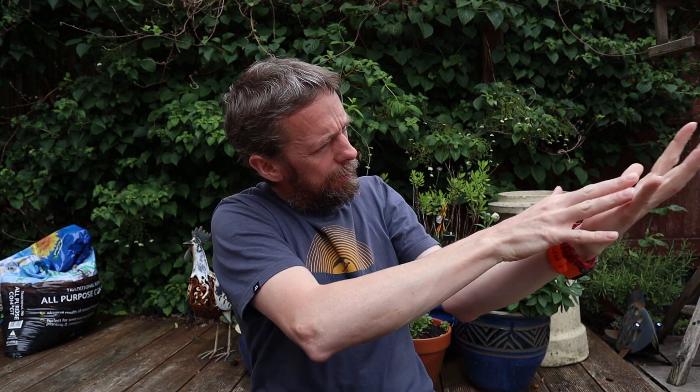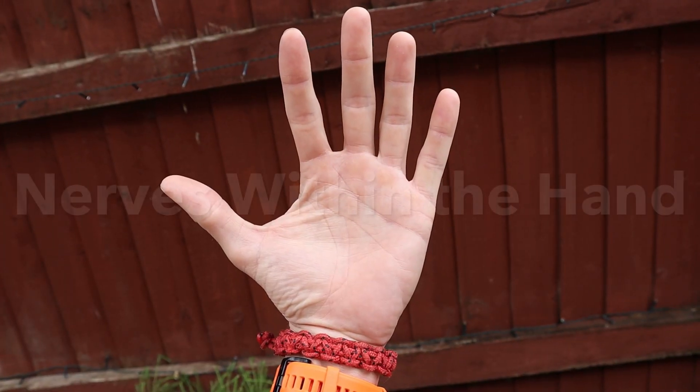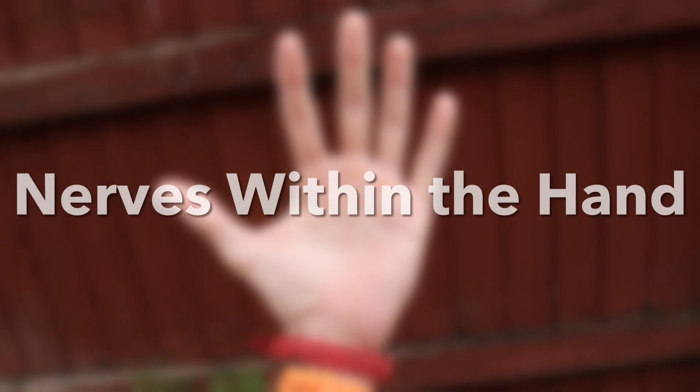Last week a friend of mine stabbed herself in the finger and severed one of the nerves. While we've talked about the nerves that run into the hand and what they do, we haven't looked at the branches within the hand. This is a fairly common injury, so the question is: what nerve did she sever, what does that nerve do, what function did she lose, how would you test for that, where did the nerve come from, and what might you do to repair it?